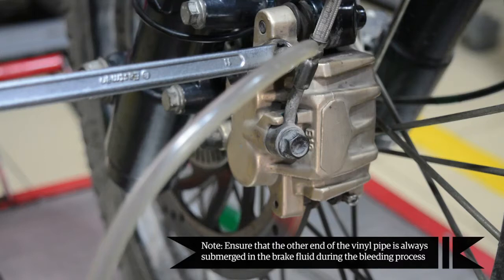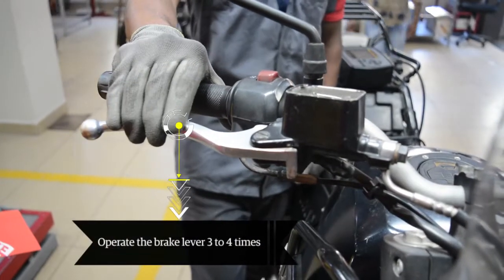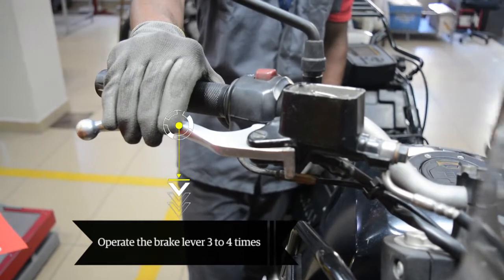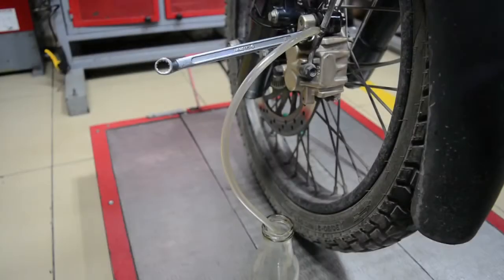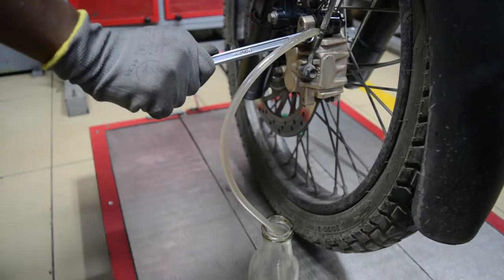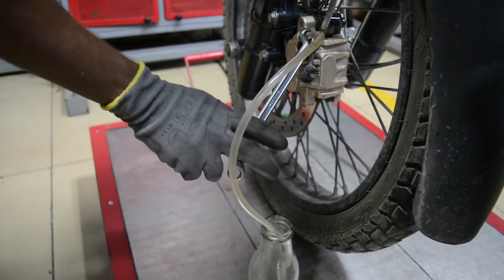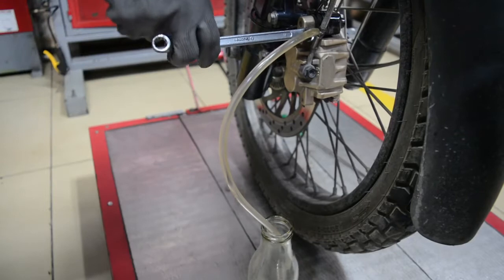Dip the other end of the vinyl pipe in the container. Ensure that the other end of the vinyl pipe is always submerged in the brake fluid during the bleeding process. Operate the brake lever three to four times, then hold the brake lever in the pressed position. Use the ring spanner to loosen the bleeding nipple. The brake fluid comes out of the bleeding nipple with air bubbles and flows through the vinyl pipe to the container. Tighten the bleeding nipple.